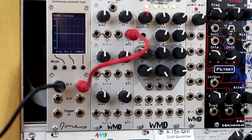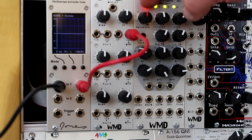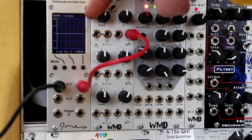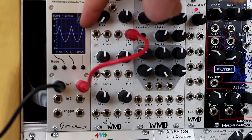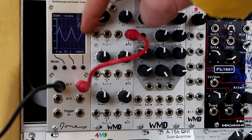This is the Triple Bipolar VCA with channel 1 normaled in here with a bump wave, just showing bias controlling the output. Positive gives you the proper bump wave, negative gives you an inverted bump wave.